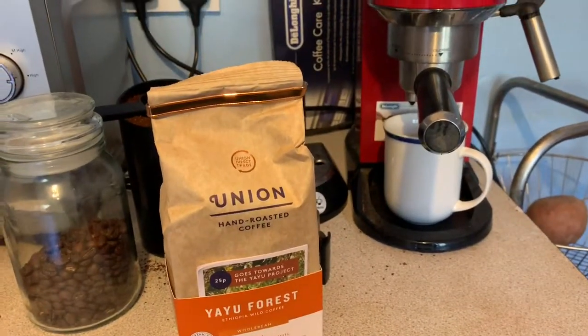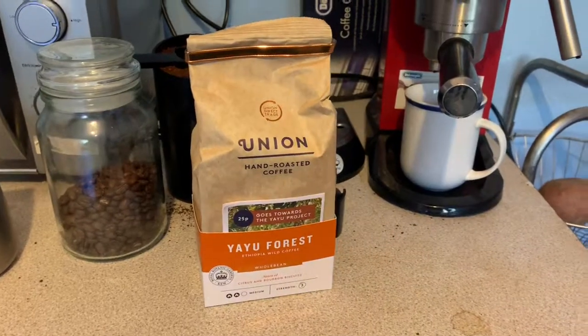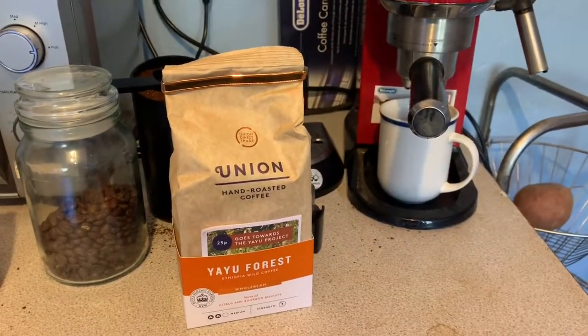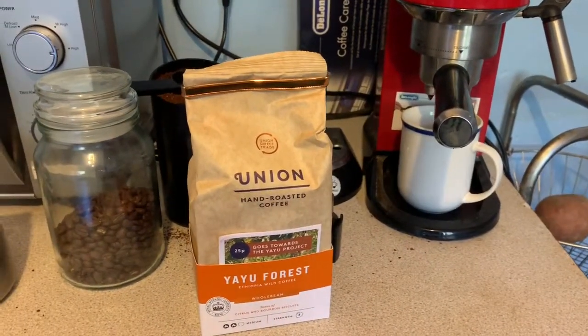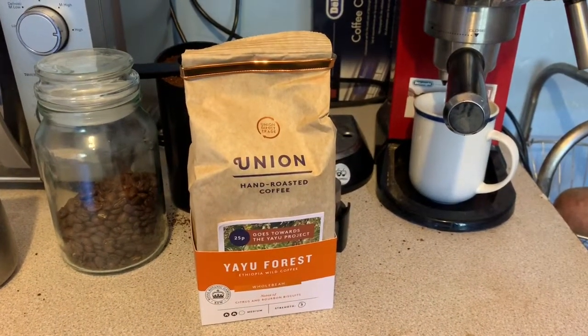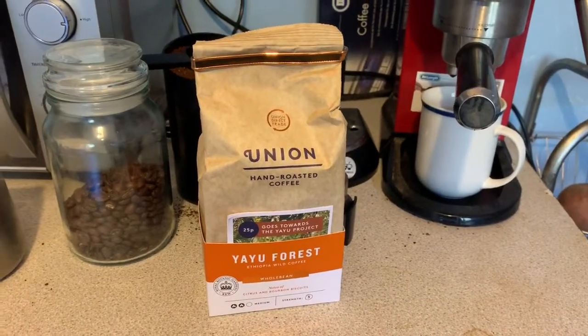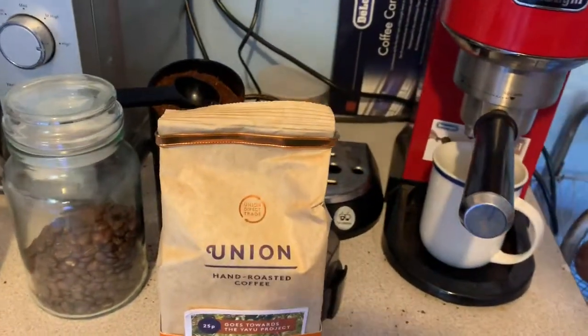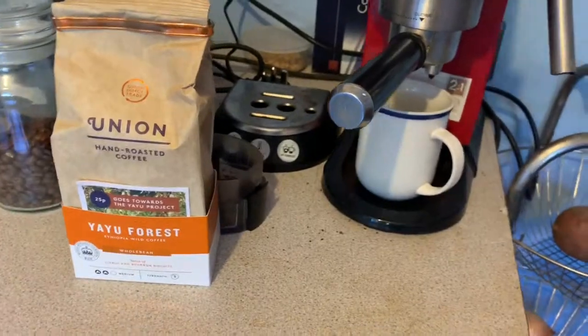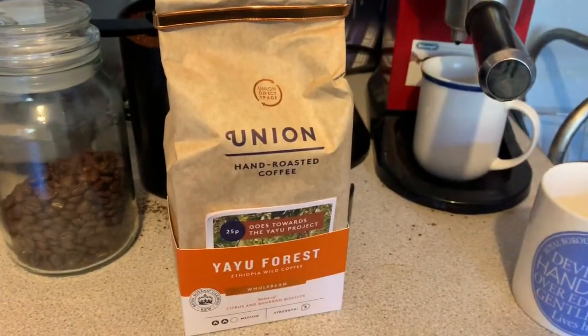Then they changed their house blend without particularly letting us know. There were concerns when they moved to the mainstream market — it's a bit like when your favorite punk band releases a pop album.